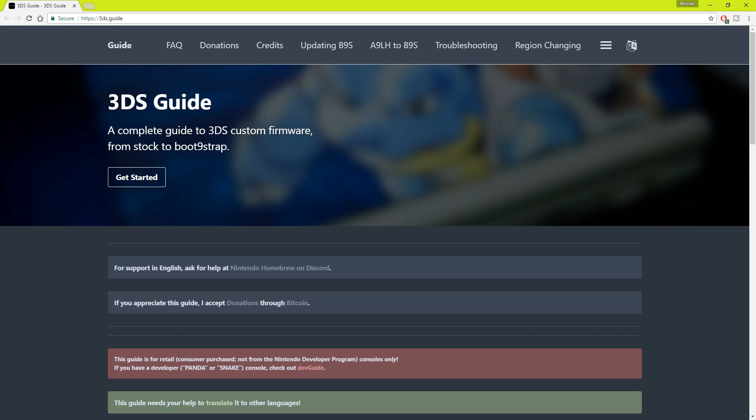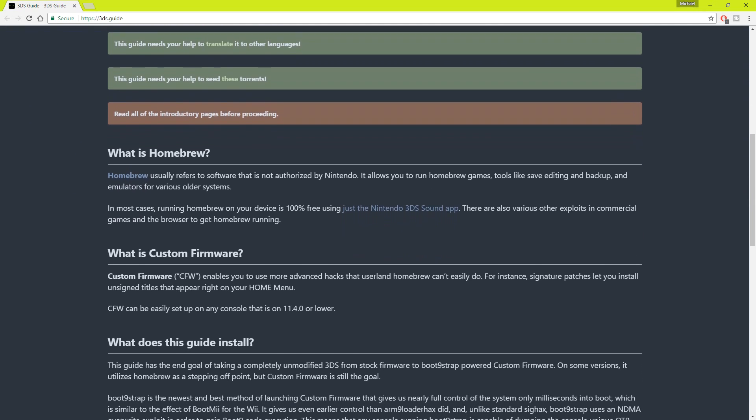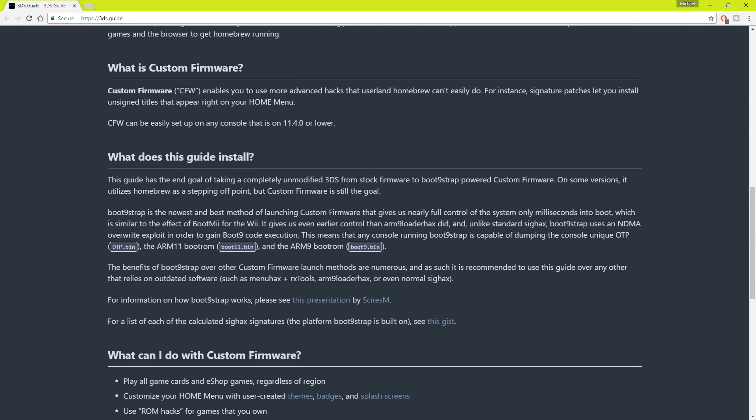Secondly, this method requires that you have custom firmware like Homebrew installed on your 3DS, and that's really the biggest pain about this whole process. If you want to know more about how to install custom firmware on your 3DS, check out the link in the description. It'll take you to a website that walks you through how to get custom firmware on your 3DS. It's not that difficult but it does take a little bit of time.